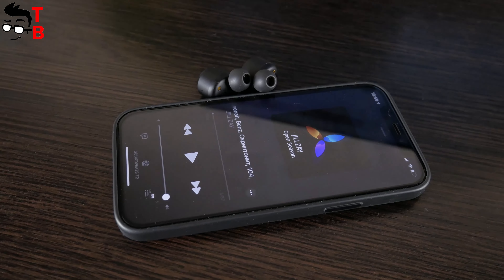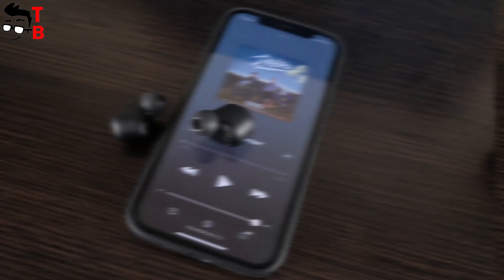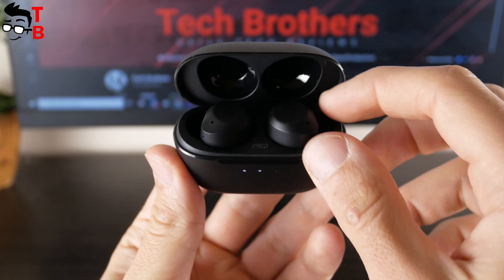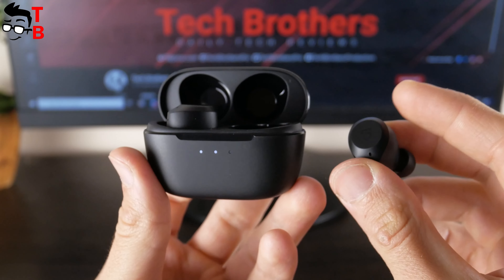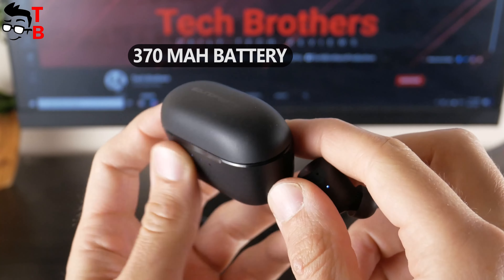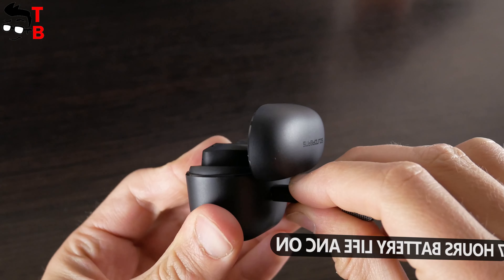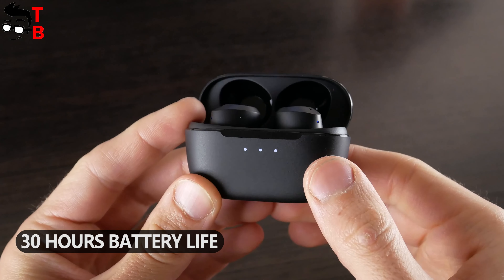Talking about sound quality, I think it is OK. There is enough bass and the vocal is clear. In general, the sound is balanced. Soundpeats T2 earbuds are bigger than their competitors — I think this is because of the big battery inside. Each earbud is equipped with a 55mAh battery, while the charging case is 370mAh. The battery life on a single charge is up to 10 hours with ANC off and about 7 hours with ANC on. The total battery life with the charging case is about 30 hours.